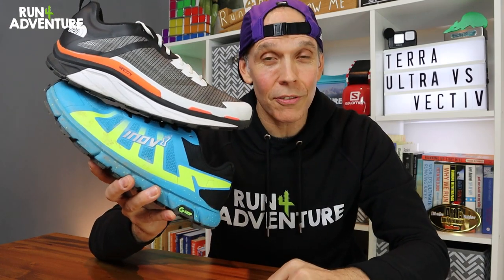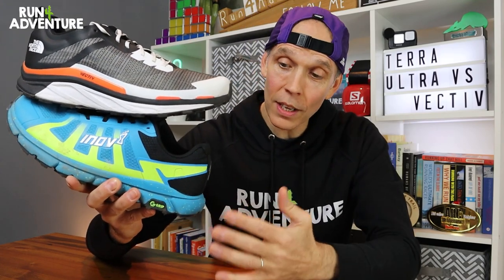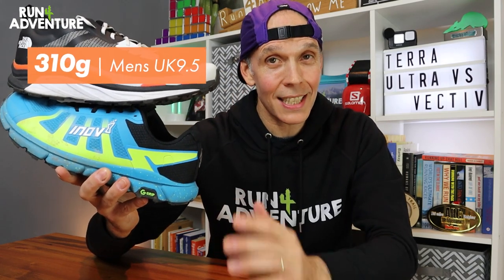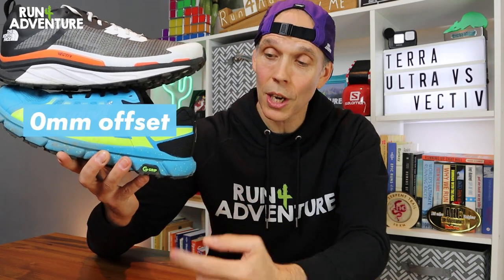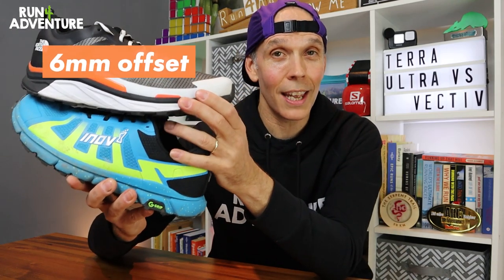Let's start with a few facts and figures on the two shoes. Both shoes retail for £145 here in the UK. When it comes to weight, the Inov-8 shoe weighs in at 299 grams in a men's UK 10, whereas the North Face shoe weighs in at 310 grams in a UK 9.5. As far as heel offset, the Inov-8 shoe has a slightly controversial zero drop, so no difference between the heel and forefoot. Whereas the Vectiv Infinite has a slightly more traditional 6mm heel offset.